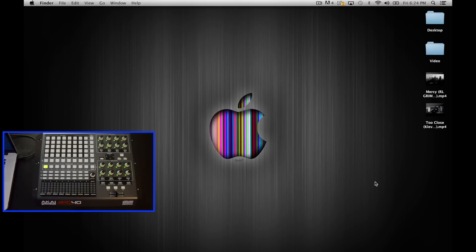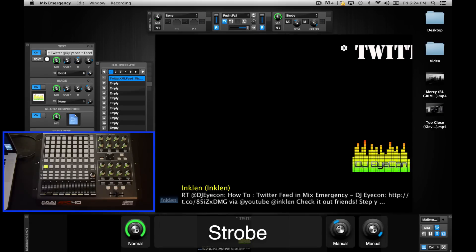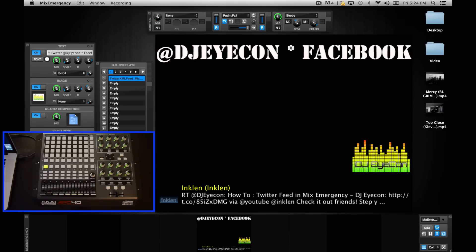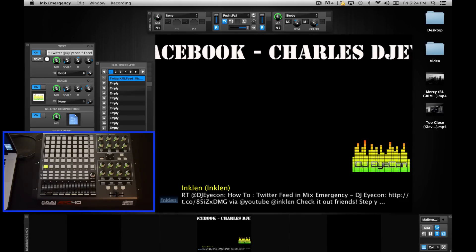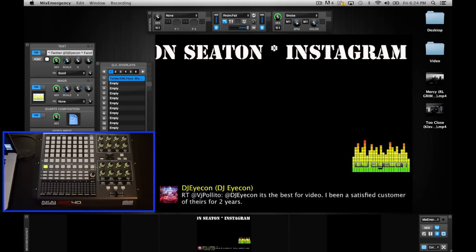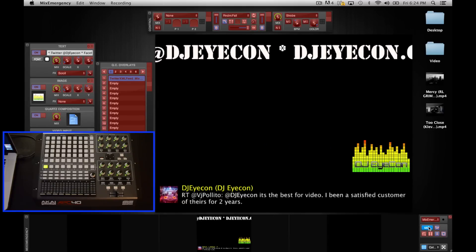First thing we're going to do is turn the controller on and then load up Mix Emergency. One of the best things about this program is that it's its own standalone app. If you're using Serato Video you have to be connected to some type of Rane hardware just to get into it and change anything — and in all reality you can't really change a whole lot about that program anyway. With Mix Emergency being its own application you can open it and do whatever you want without anything else being hooked up, which is great. So to get into MIDI mode you click this MIDI button down here.